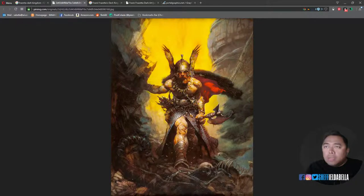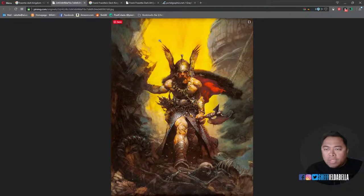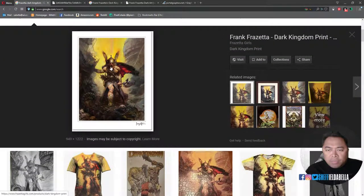Hey, my name is Chef and I'm going to do a copy of Frazetta's Dark Kingdom. When you paint Frazetta, you want to find an image that has the best quality and most true color reproduction. This other example looks like there's too much cad yellow medium, and this one looks like there's elements of lemon yellow, so I'm going to go with this image as my reference.